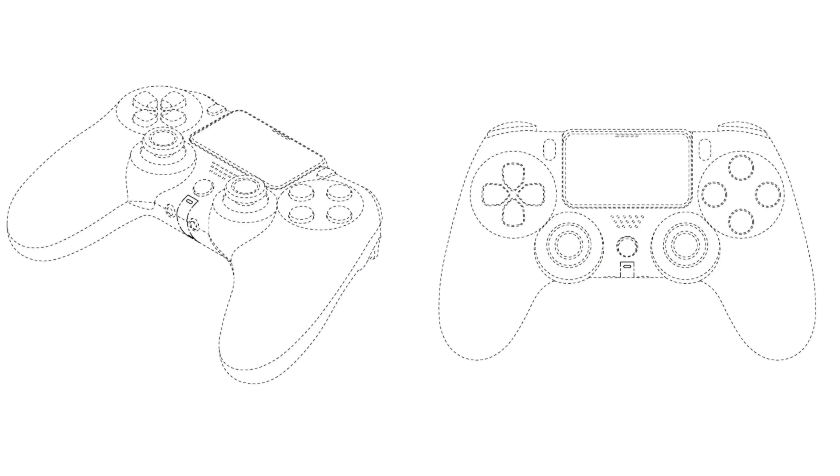The news is that DualShock 5 controller images have leaked via a new patent filed in Japan, and a lot of people seem surprised that it looks like the DualShock 4. Let me quickly explain why you shouldn't have been surprised if you were.